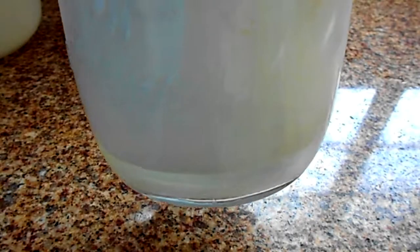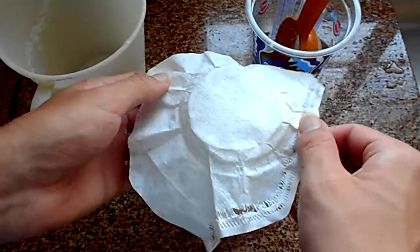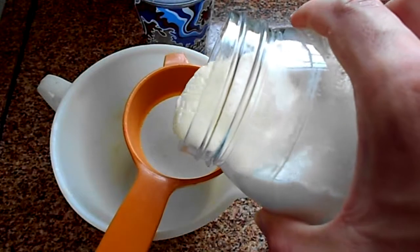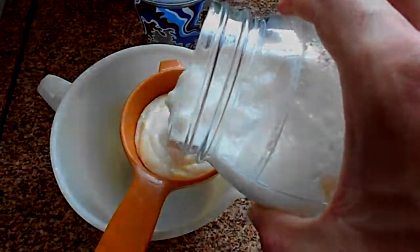In today's video I'm going to show you about kefir and how to handle it, store it, and prepare it. So let's get on with it.